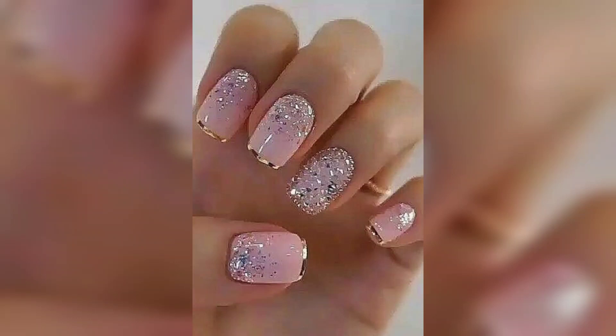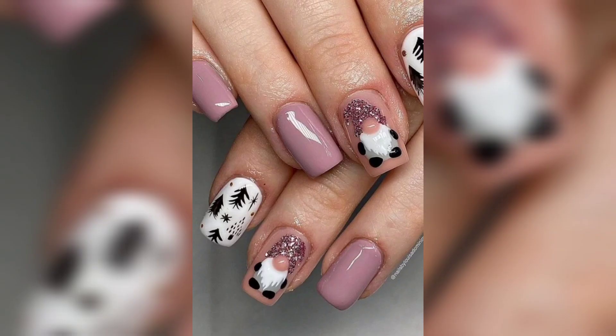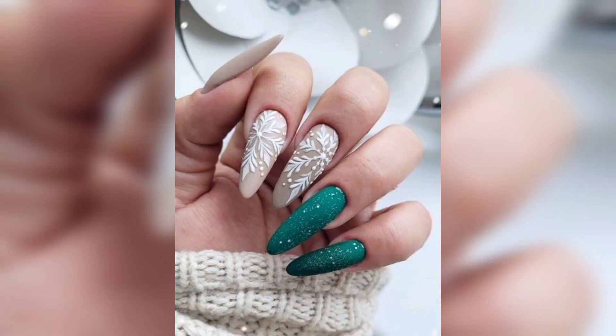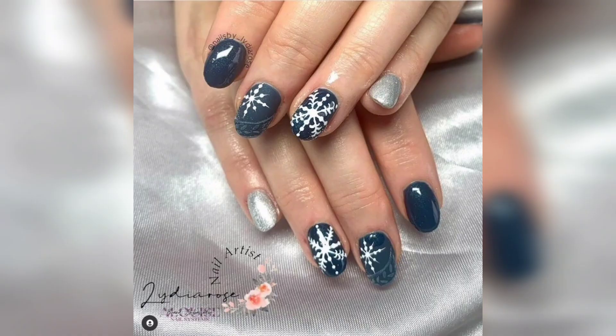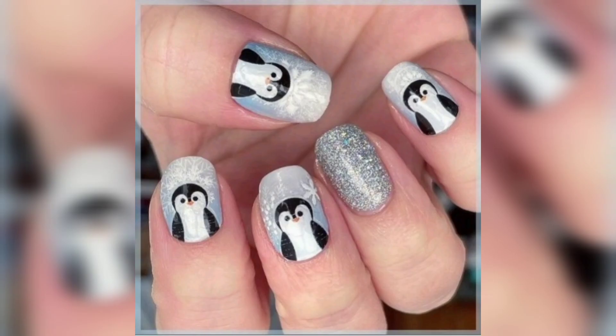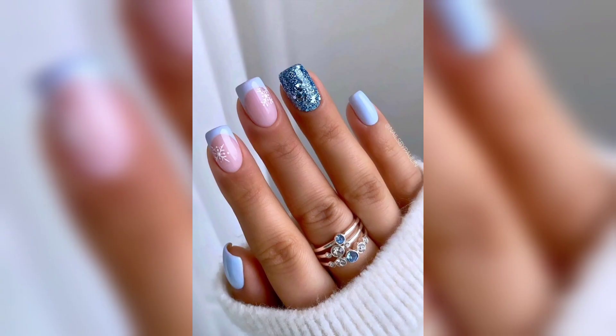It's Christmas time. The stockings are hung by the mantle with care and by now your nails are polished to festive perfection. Welcome to our channel Pink Me Up. But if you just reach for a shade of red or green nail polish or other traditional Christmas nail polish colors, we encourage you to try designs that are a bit more festive for the big day.